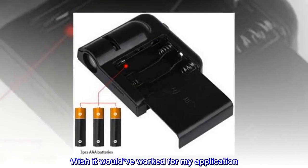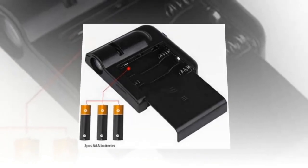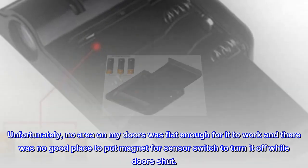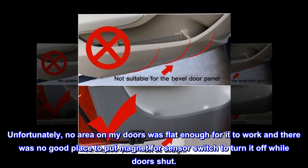Top review from the United States: 'Wish it would have worked for my application. Bought for the doors of my Bronco. Unfortunately, no area on my doors was flat enough for it to work, and there was no good place to put the magnet for the sensor switch to turn it off while doors are shut.'